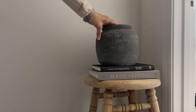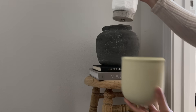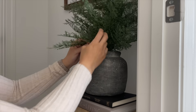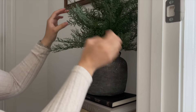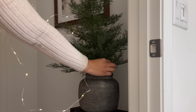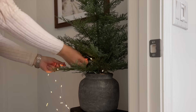I knew I wanted to add a Christmas tree to this stool. I had this old one from the Studio McGee collection last year, but I didn't like the pot it came in. So I took it out, shaved off some of the styrofoam, and stuck it into this pot from McGee & Co. It definitely elevates the look and makes it look a lot more designer — I love how it turned out.